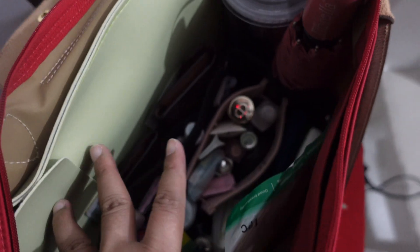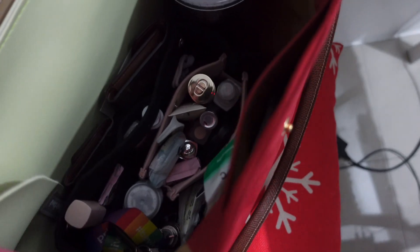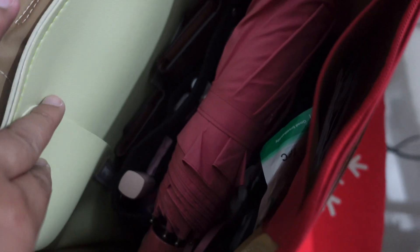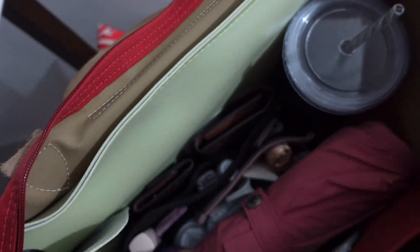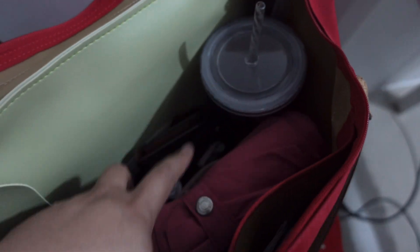Let's see if everything fits. Here's how it looks inside. It can stand upright but I can't zip it closed that way. The umbrella doesn't fully fit either — there's no extra stretch. But if you really need to bring an umbrella, you can rest it on top. So it's: bag organizer inside, laptop, and tumbler.